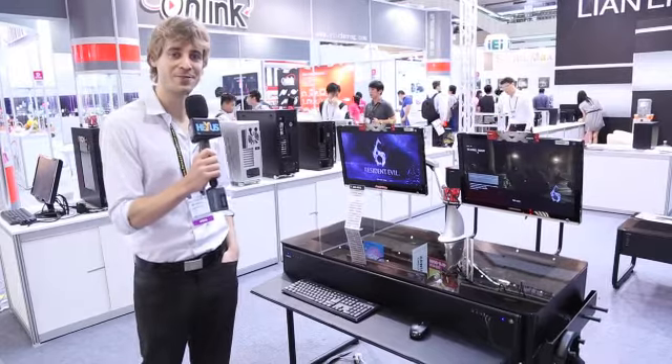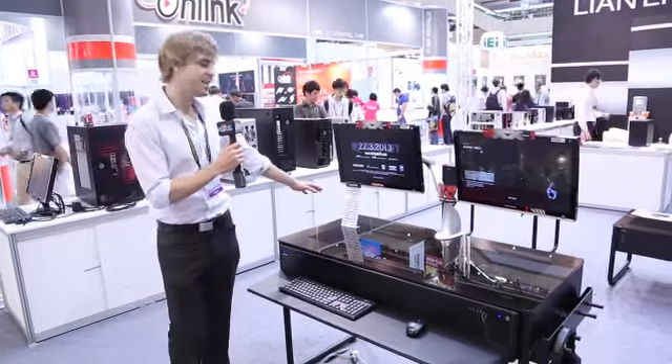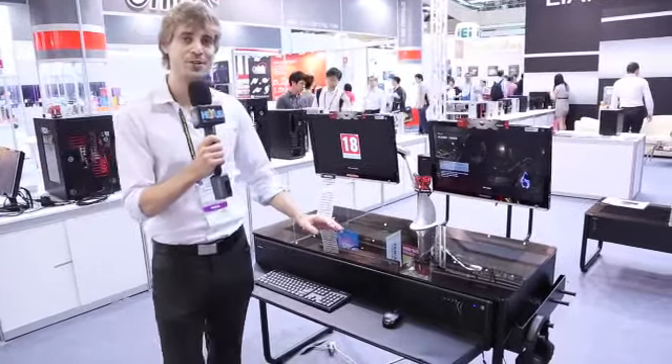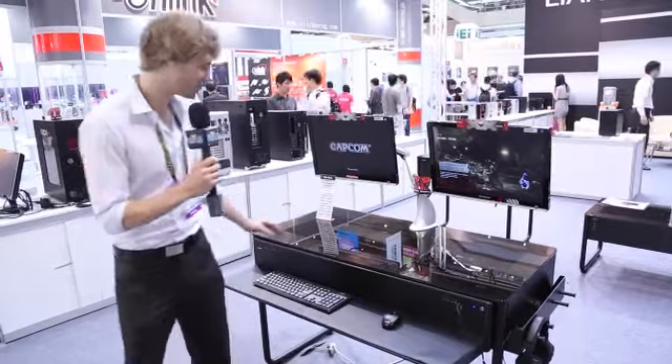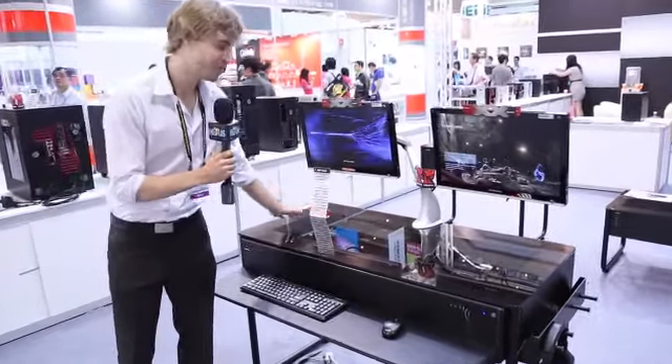We're here at Computex 2014 at Lian Li's booth. Right here we have the DK02X desk chassis — our brand new dual system desk chassis. It has tempered glass so you can see your build right through the top.